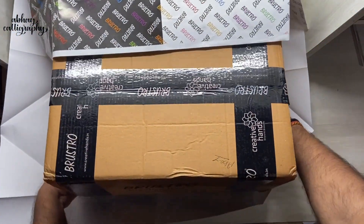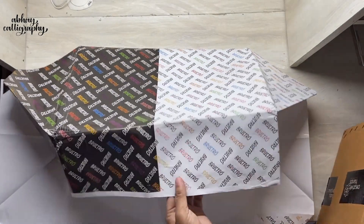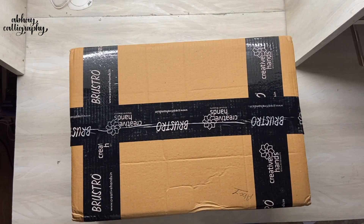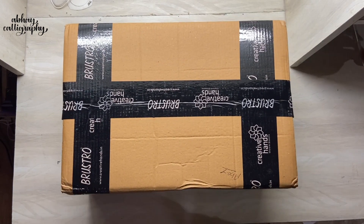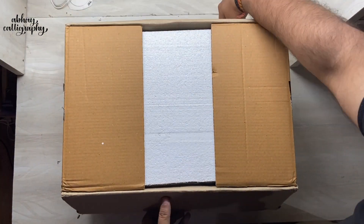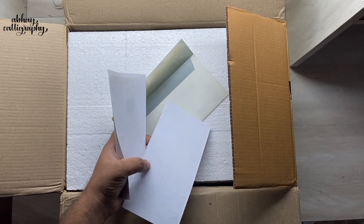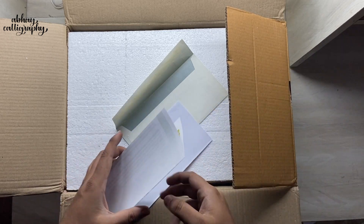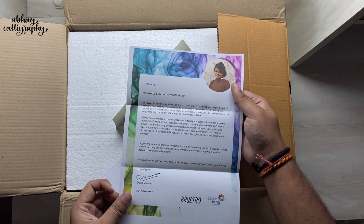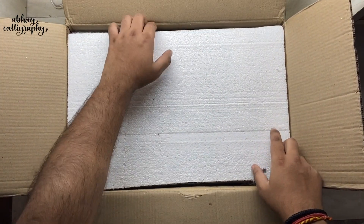I have successfully removed the wrapping paper without damaging it — do you do that or is it just my thing? Let me know in the comment section. Here we have the final box. Now I have opened it and first up we are greeted with this welcome note. Thank you so much Shilpa for providing me this opportunity and for considering me as part of the Creative Squad — it really means a lot. Now let's see what is actually inside.